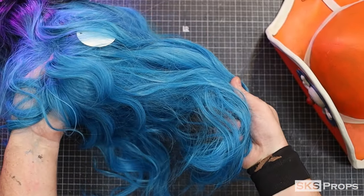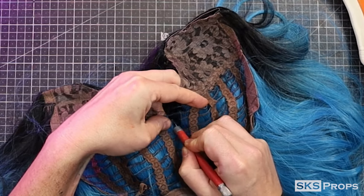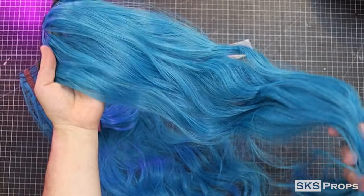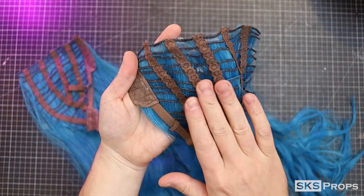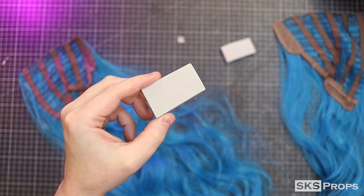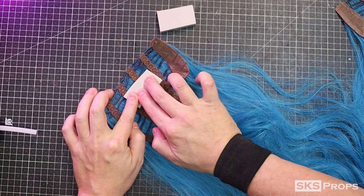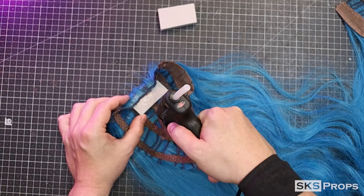I found a nice blue wig on Amazon that's going to work great for this project. I'm going to start by flipping the wig over and cutting the lining in half, then cutting it down even further to remove the black hair at the top. By keeping the lining intact it makes it a lot easier to work with. The inside of the wig is going to be hot glued around a block of 10mm foam. This is going to bulk the wig up a bit but also give it something more substantial to glue to the hat.